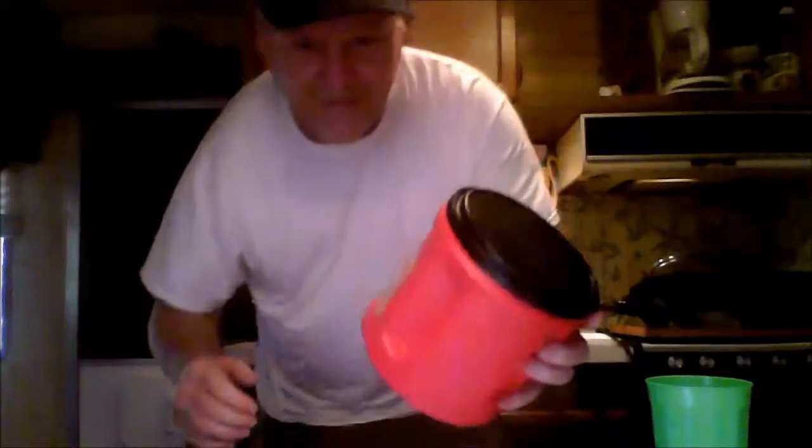Okay, now I'm boiling the noodles. I put a little onion in my noodle because I like the onion flavor.